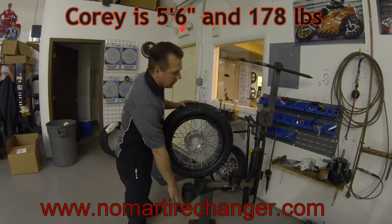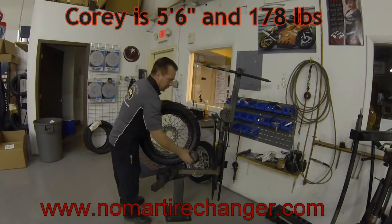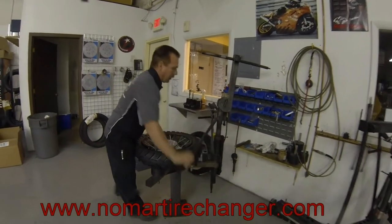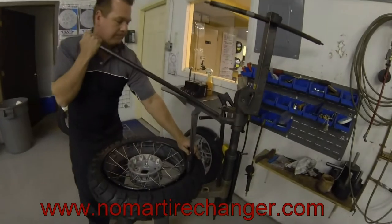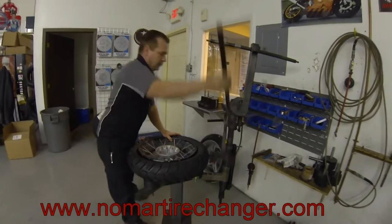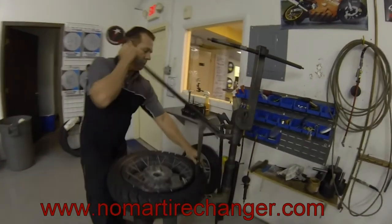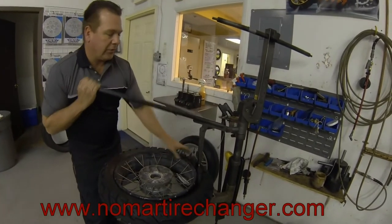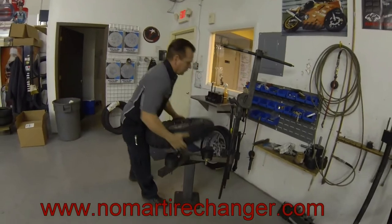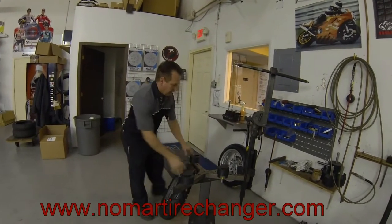We're using our classic tire changer. Break the bead — move the back block until you spot the crank. Set the wheel on the blocks. Break the bead, lots of leverage. Flip the wheel over and repeat with the other side. Arm our wedges — don't scratch the wheel if you were to slip. Now this is such a stiff wide wheel, we need to switch to our positive clamps.